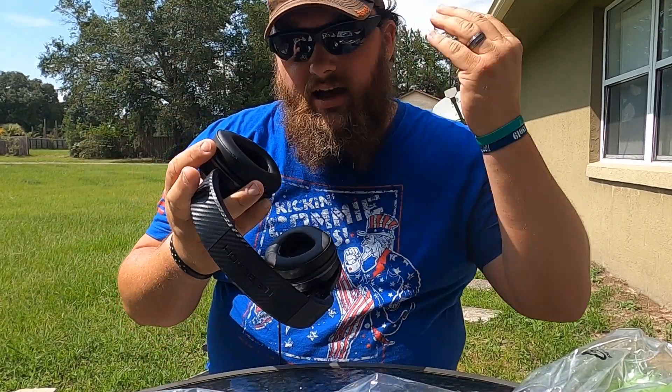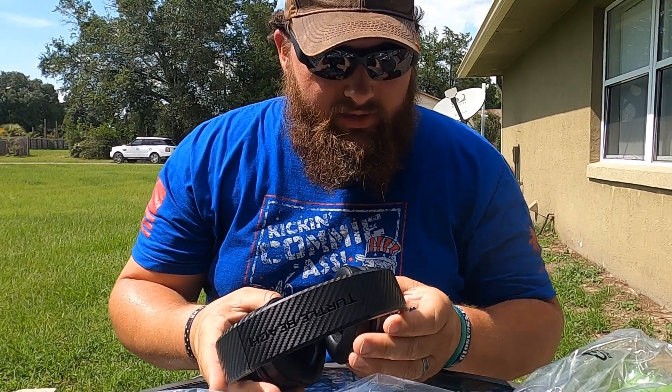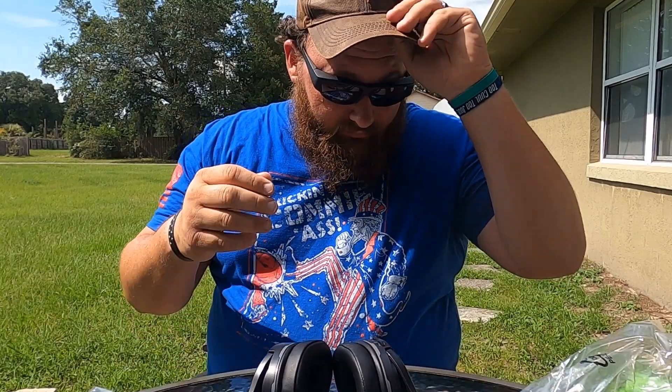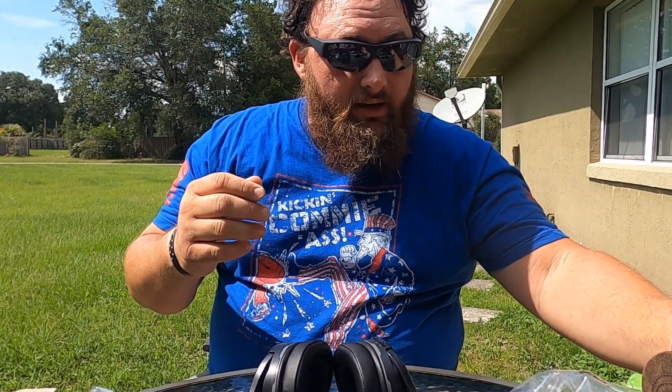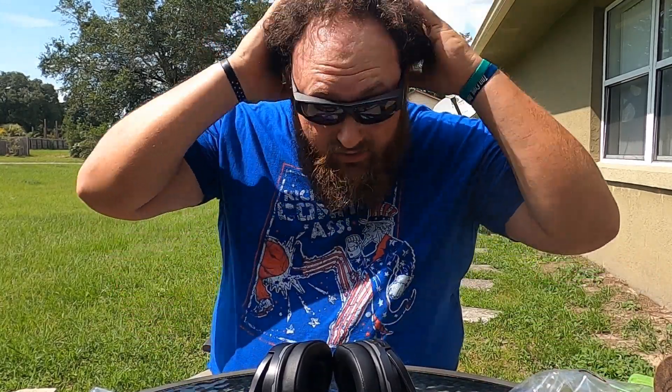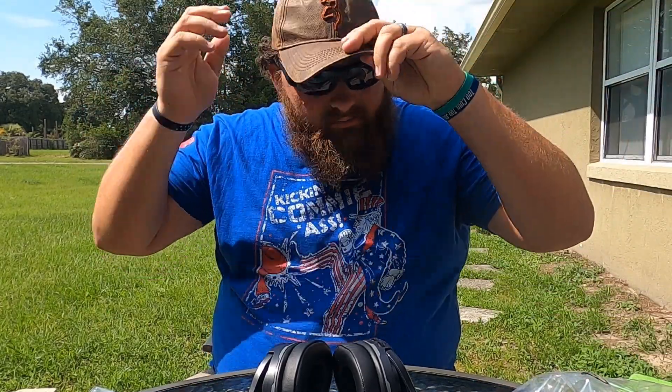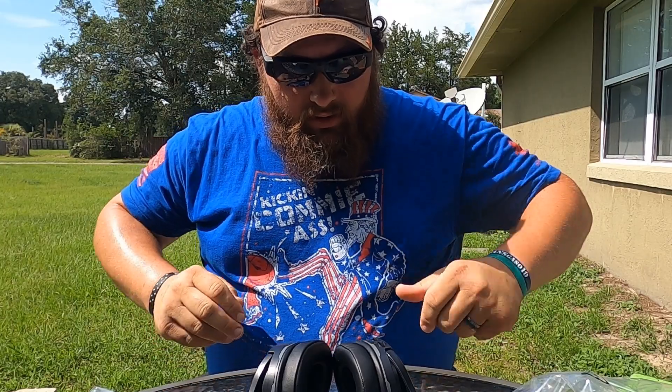Sorry for my crazy hair, y'all. I got a thing with my wife — she doesn't want me to cut it. She wants to see how long my hair will get, and it's very curly. I'm also going bald, but it's very curly so it's kind of everywhere. I just keep the hat on like 24/7. Okay, back to this.